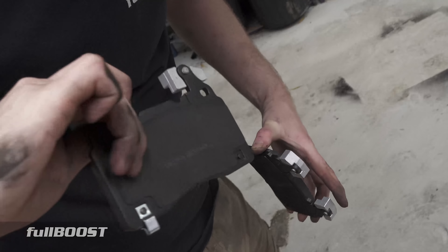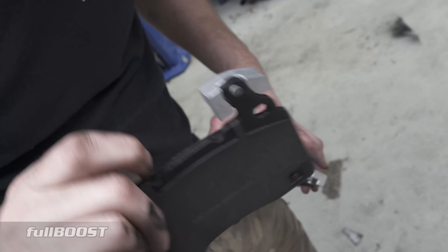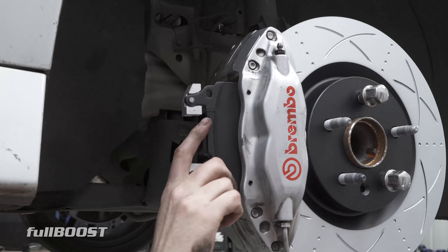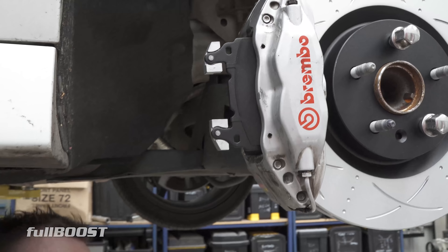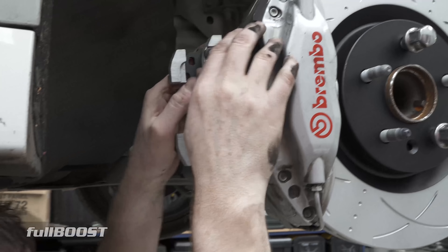Some brake pads squealing - you can put some anti-squeal stuff on the back of them, but I've never really noticed any of the Bendix Ultimate pads squealing before when I've used them, so I'm not going to put it on. You like to live dangerously, Broomie - dangerously in the comments section.